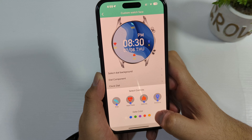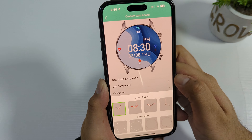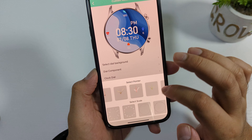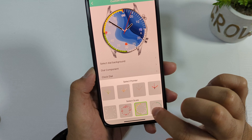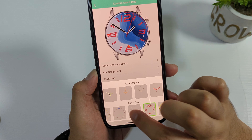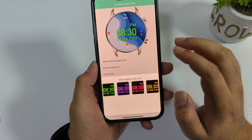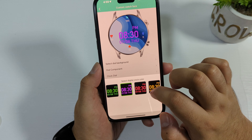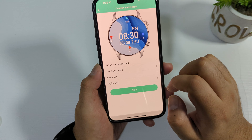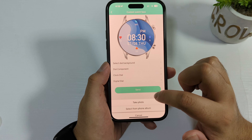You can customize the watch face — select your own background and change the dial components such as heart rate, steps, distance, and calories. You can change the font color as well. There are tons of different dial settings: pointer style, scale, and digital options. You can also change the position and select from preset background images or choose from your photo album.